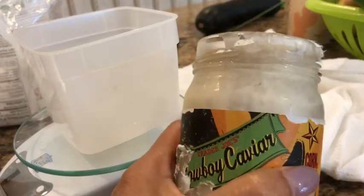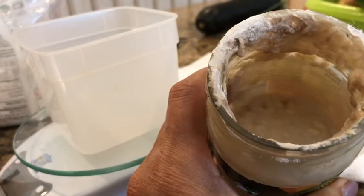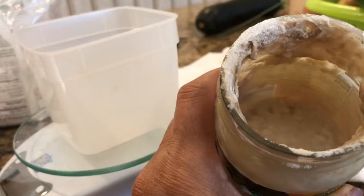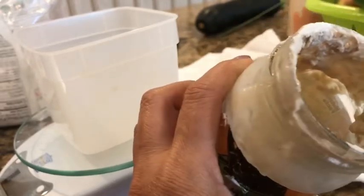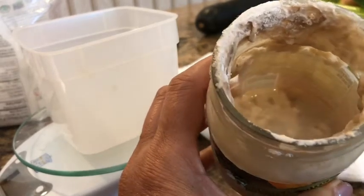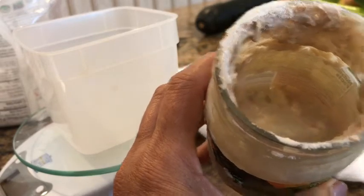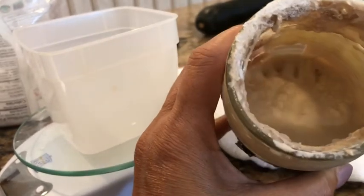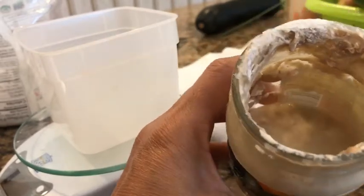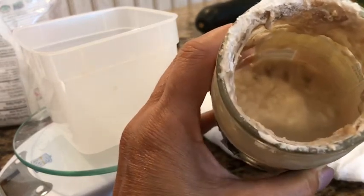I start with some sourdough starter — you can make your own. It's equal parts water and flour. This is my starter. I added some wheat flour because it helps the starter get fed. This starter is a little watery, and that's okay. That water is what they call the hooch, which means my starter needs to be fed.